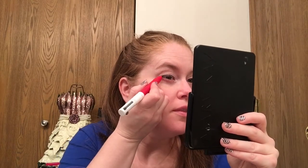My first thought is it's going on pretty easily — it doesn't feel like it's pulling at the eye at all. It's pretty easy to get it close to the lashes and I got it pretty straight. My first impression is I do like it; it seems very easy to apply. It's creamy and soft but not too soft where it's smudging all over. I'll just flick it up a little bit.